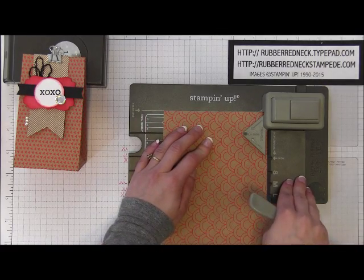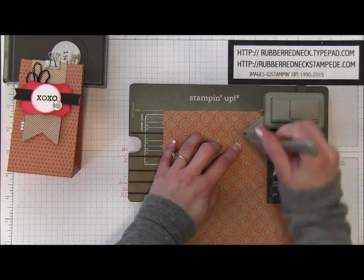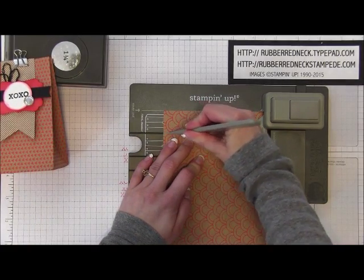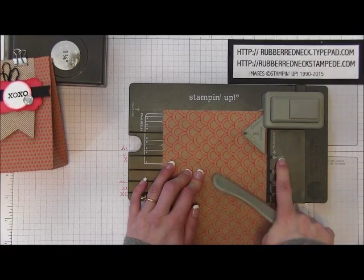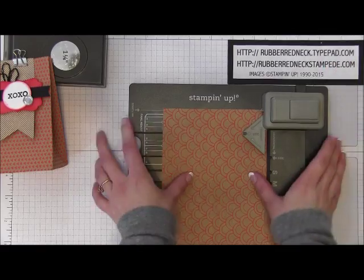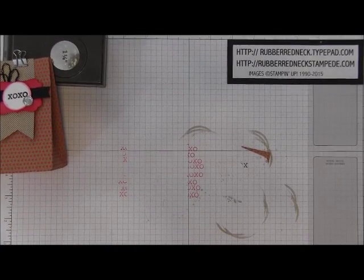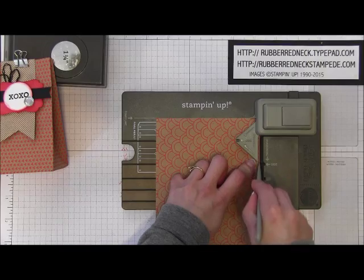Once you have that in there, you are going to create the side first. Take your stylus and draw your triangle here, then draw the little side part where it is going to indent. Then make your mark for the side — just crease that right there on the side mark. Once you have that crease, then you want to punch. It's really easy to punch when you have it up close to you.